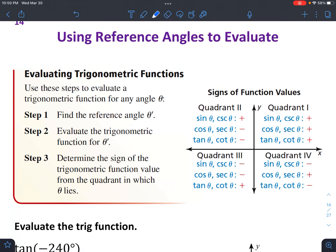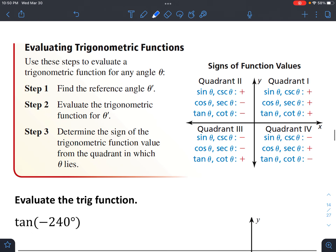Here we're going to use reference angles to evaluate trig functions. The basic steps are to first find the reference angle theta prime, which we did yesterday, and then evaluate the trig function for theta prime.